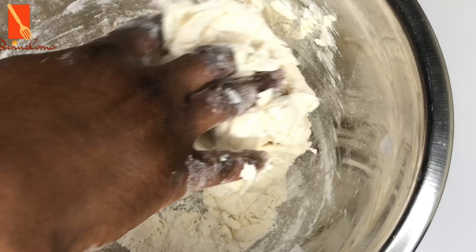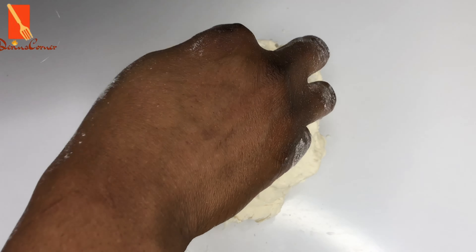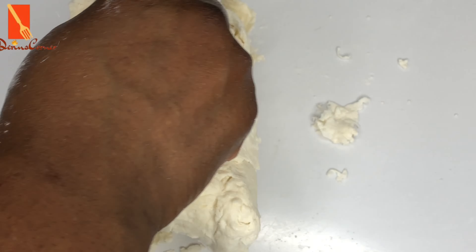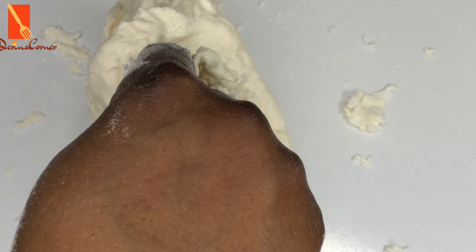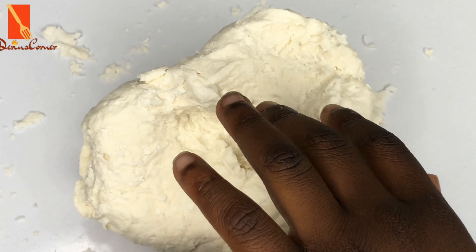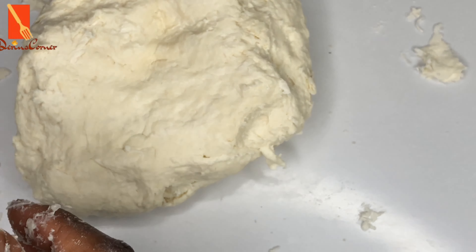Next I'm going to transfer this onto a clean surface and just work it a little bit — nothing serious — just to allow all the flour and the yogurt to mix properly together. Don't overwork it, just a little bit of turning and twisting to incorporate all the ingredients. You can use oil on your palm to avoid the dough from sticking if you find it's too sticky.